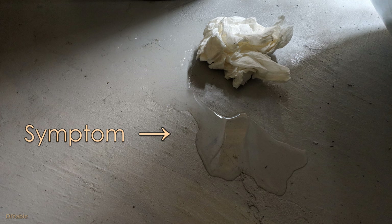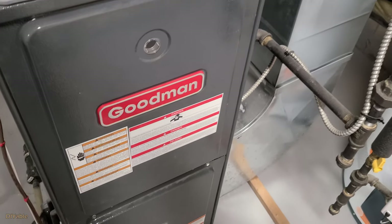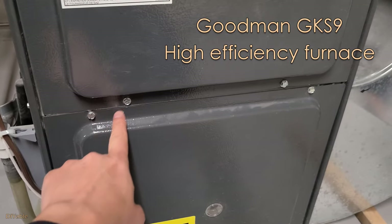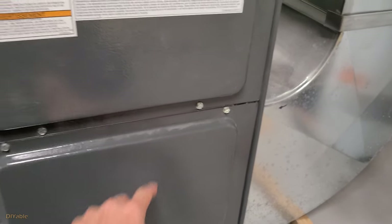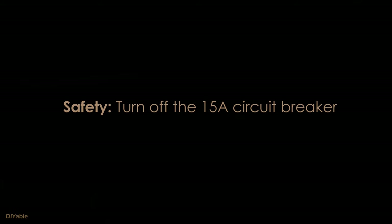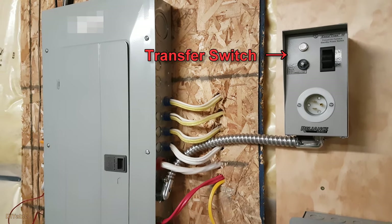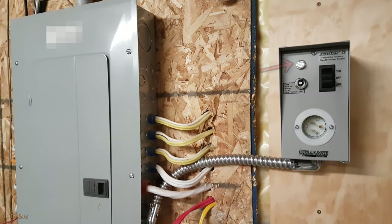The symptom is pretty simple — you see water leaking from the bottom of your furnace. I have the Scootman GKS9 high efficiency furnace. There are two screws for the top part and two screws for the bottom. For safety, you want to turn off the circuit breaker — you don't want to get electrocuted. I have a dedicated transfer switch for my furnace, so I can simply switch it off.